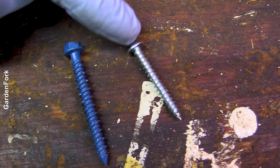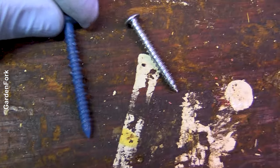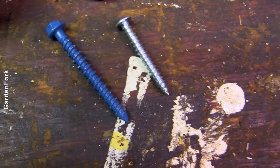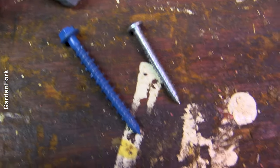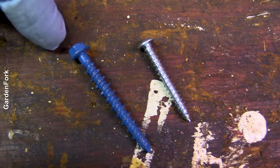Look at this — this is the lead anchor screw, much thinner. This masonry lag bolt is much more robust. It just depends on how much weight you're going to hang as to which one to use. Lighter weight, heavy weight.